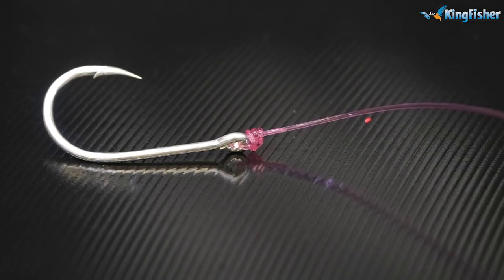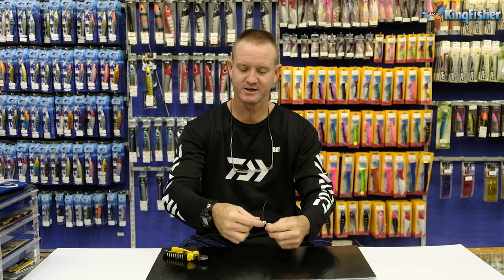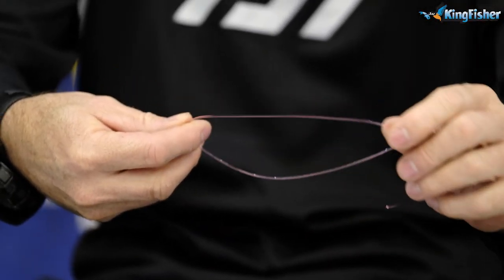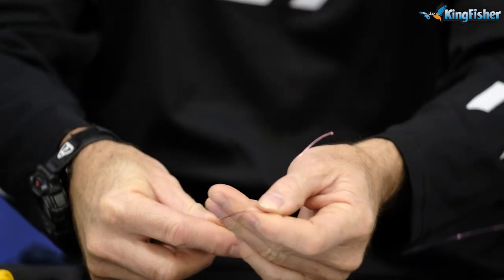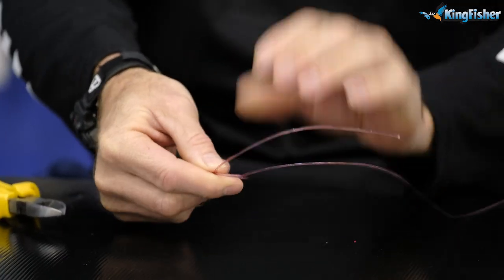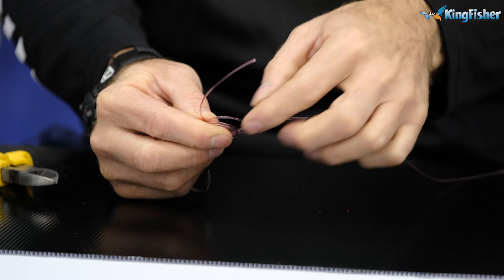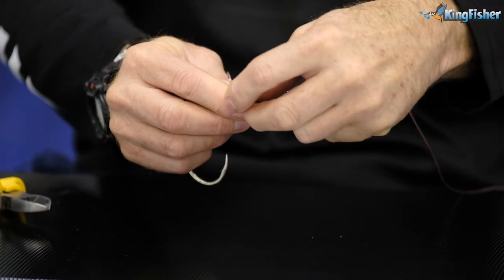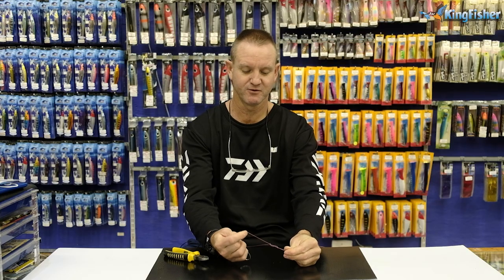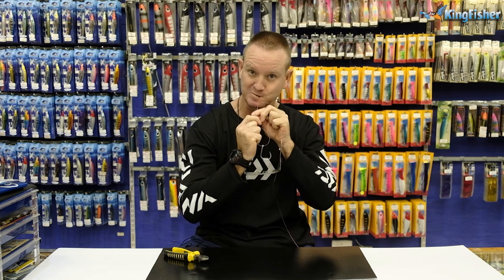I'm going to show you another way of doing it. Centurion knot — you just basically go through the eye again. Give yourself quite a bit to work with on the tag end part of it. And all you do, instead of using your finger, is pinch it with your finger and forefinger. Once, go around it again, twice, and a third time. Take the tag end and we're going to go through the back. Open it up and again we just form the figure of eight. There's the figure of eight forming. Just going to lubricate quickly. Pull the knot tight. There's your figure of eight.